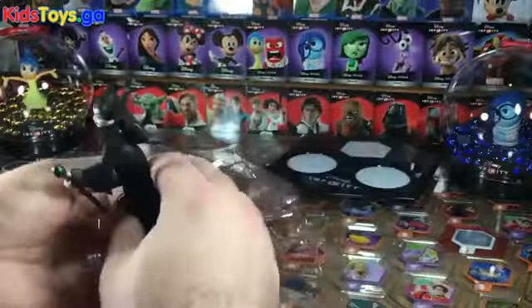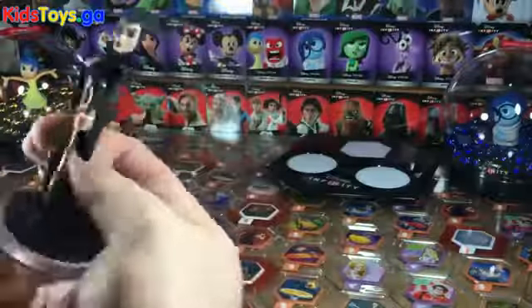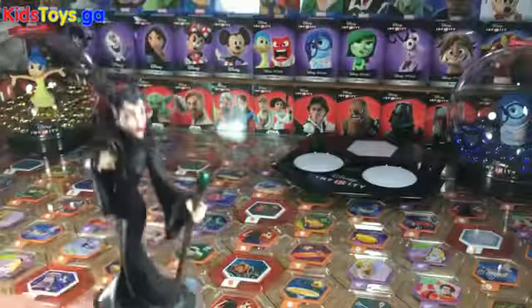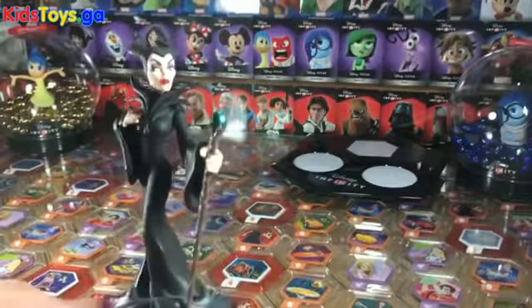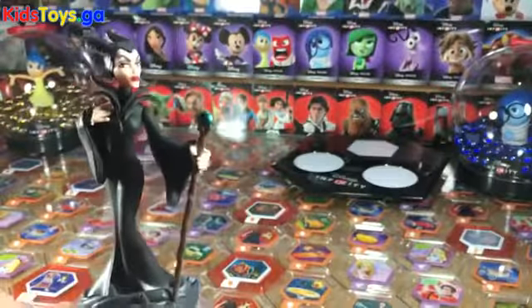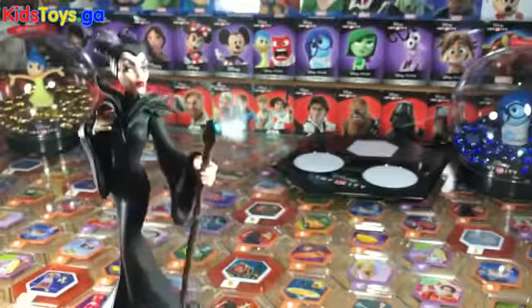Let's take a peek at Maleficent. I like her because she's got a staff. I like when Infinity figures have accessories that go along with the figure. She's got this really cool staff with a green orb up top.